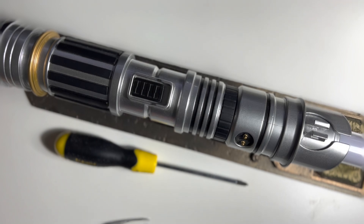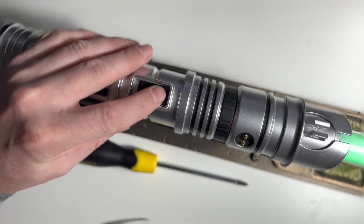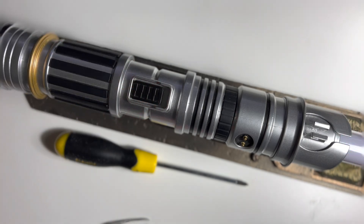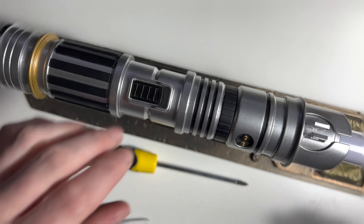We had some requests about taking apart the Savi's Workshop lightsaber. This is one of the lightsabers from Savi's Workshop and it is actually a functioning one, so everything works on this one. We're just going to take this apart and talk a little bit about how it's assembled today.